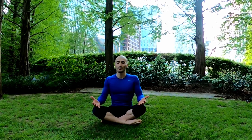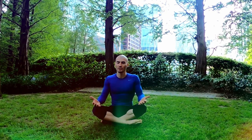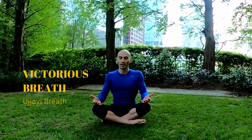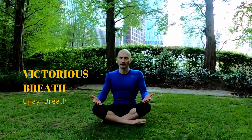Soften your eyelids, your lips, and gently close your eyes. Find this stillness, this calmness — this is your time, let everything go, enjoy this moment. As you breathe in through your nose and breathe out through your nose — inhale and exhale. We're looking for this deep breath through your nose in and out, this Victorious breath, also called Ujjayi breath. Keep doing that at your own pace.